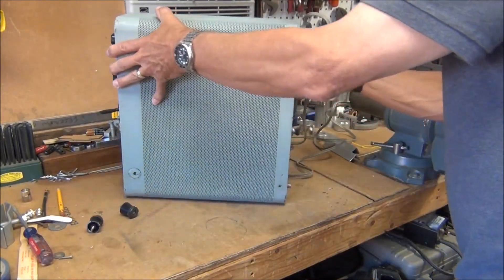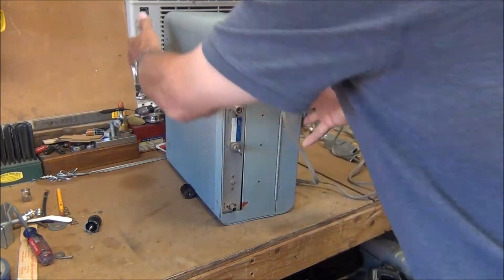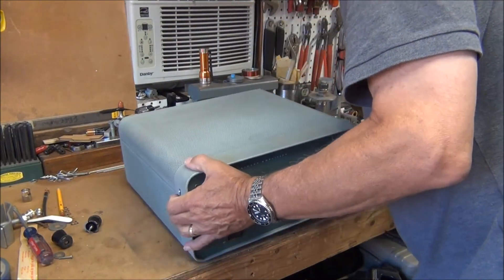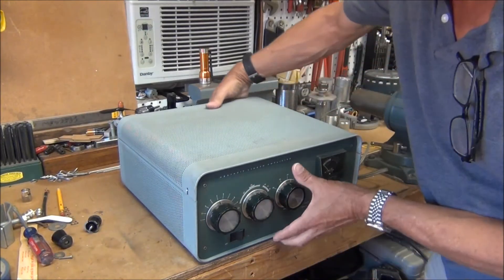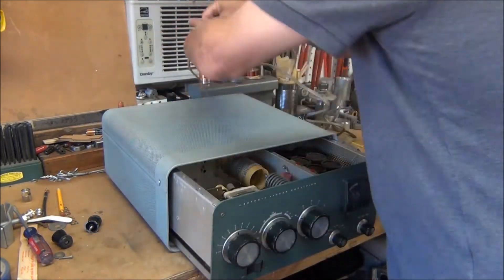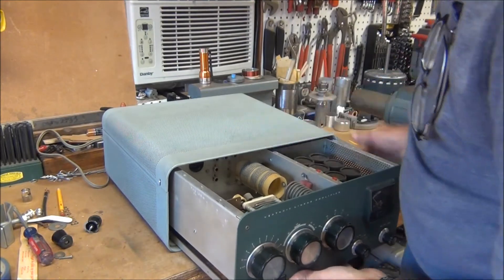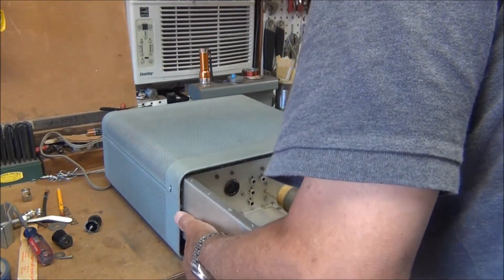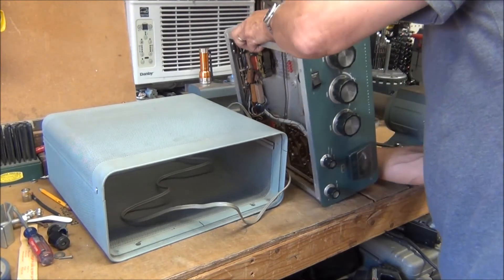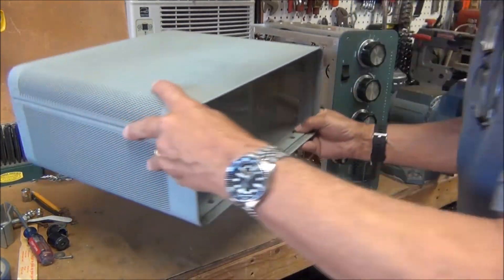To give you an idea what it looks like on the back here — there's just this open slot for the power cord, so everything just pulls out from the front. And this chassis can just be set aside now.